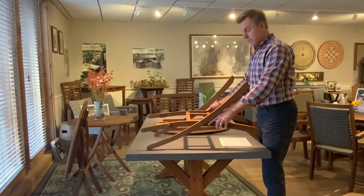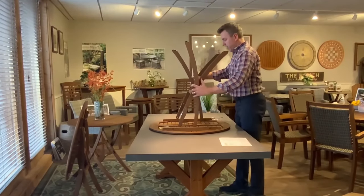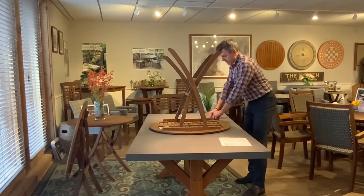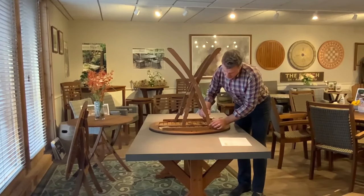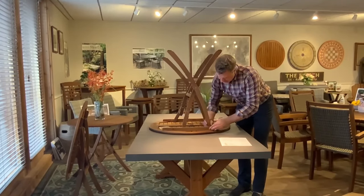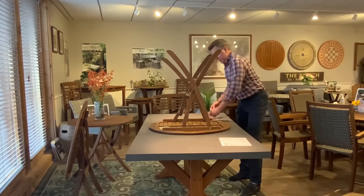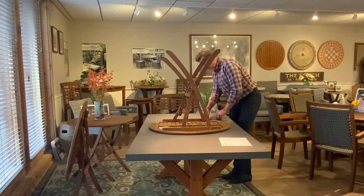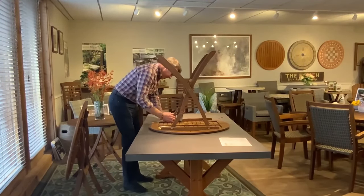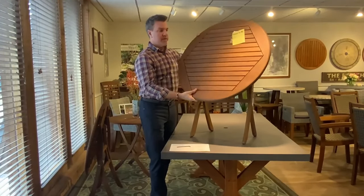Now that you've fastened the table legs together, you're going to refer to step two in the assembly instructions. That's where all four table legs are going to come to the inside brackets on the underside of the table. It gets a little tricky with the washer, so you're going to get the bolt attached and then slide that through, which will allow you to make the connection for all four bolts on the table.